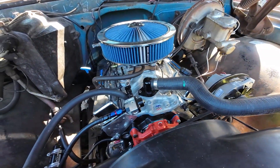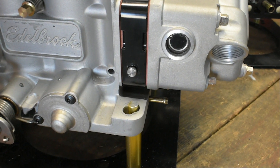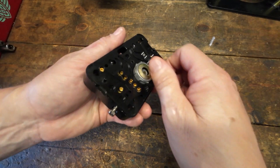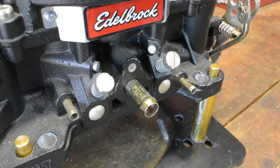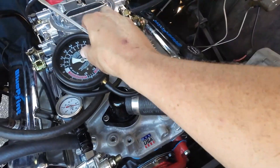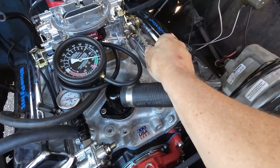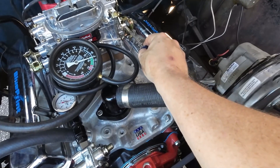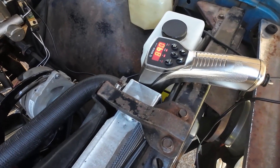The first mistake — in no particular order, but one of the biggest — is assuming that initial carb adjustments are tuning. They're not. If you're setting idle mixture screws, changing power valves or step-up springs, or setting idle speed, none of those are tuning. Those are initial basic setups to the carburetor. The initial setup just gets you to the point where you can begin the tuning process.